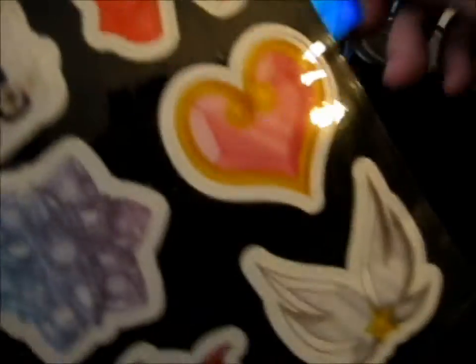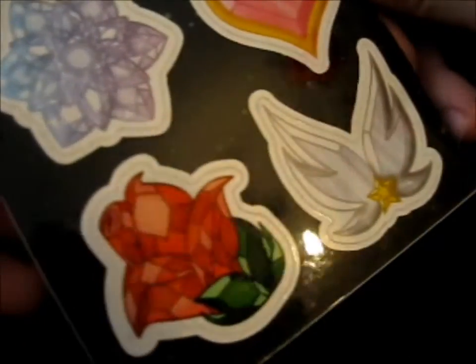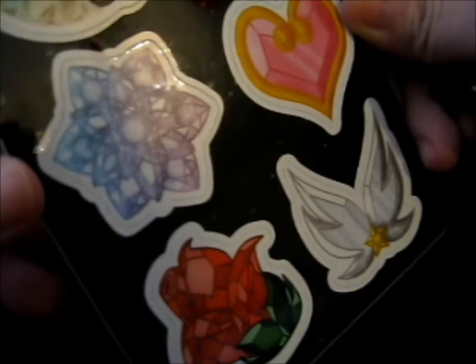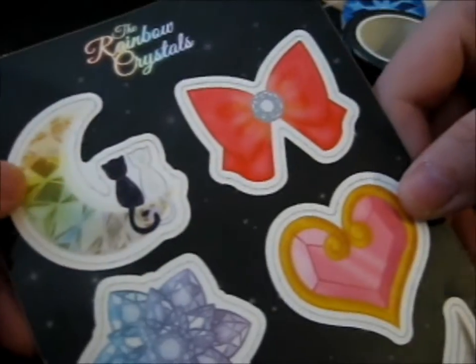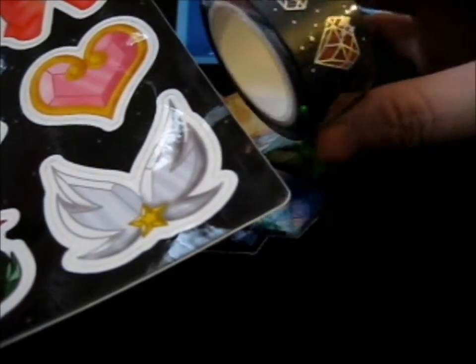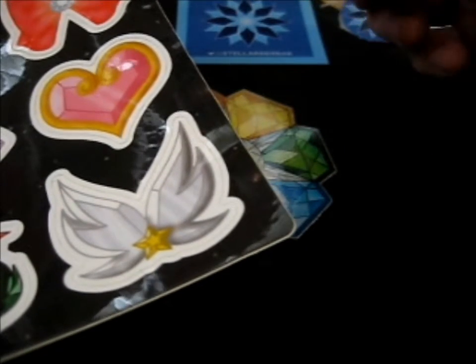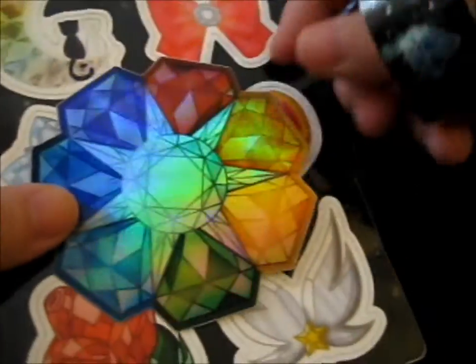And here is the sticker sheet. It's pretty. Now I'm just wondering if I should have pledged for two. But I don't think I had the money to pledge for two anyway. But that is so pretty.